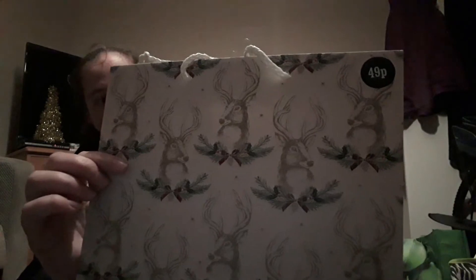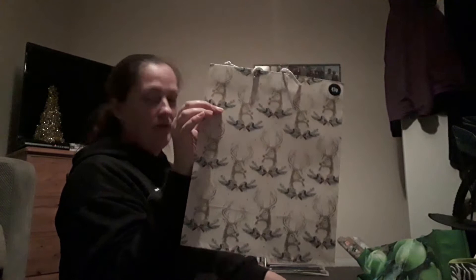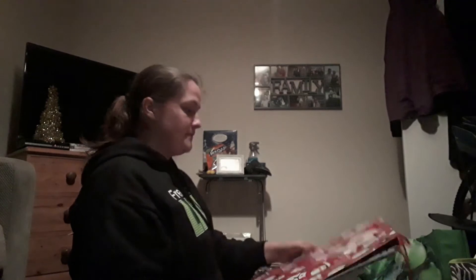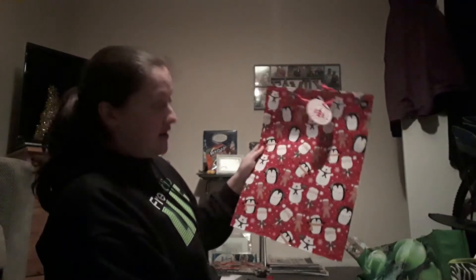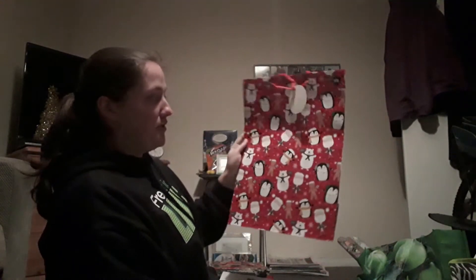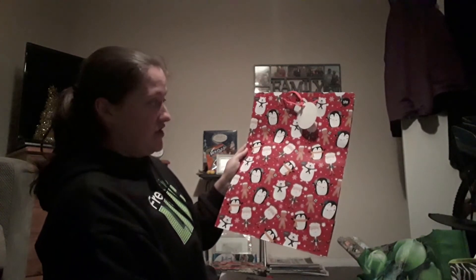Also in Home Bargains they were selling these reindeer Christmas bags — this one was 49p, just a regular size, which I thought would come in handy for putting presents in for certain family groups. I also picked up this Santa, gingerbread man, and penguin bag for 59p, which I thought would be handy for presents or perhaps storing decorations at the end of Christmas.